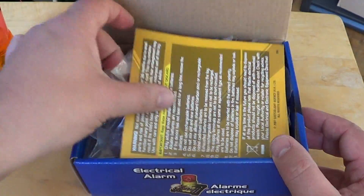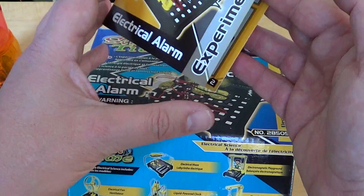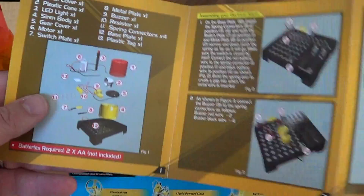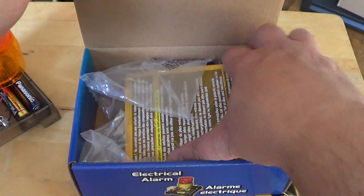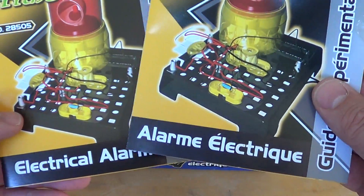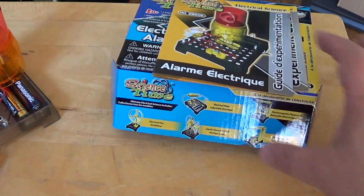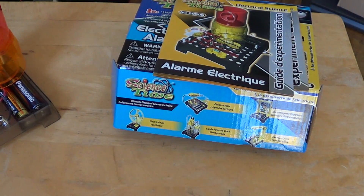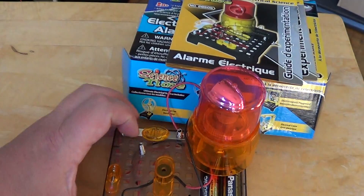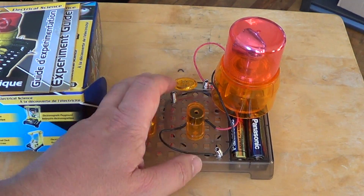It has everything — all the parts needed and a small booklet that will actually show you how to build the project. It's pretty well done because it explains very well how to build your electronic alarm. In my box I had French and English instruction booklets. Once it's done, and it doesn't take a lot of time — maybe half an hour to build — you basically get a small little circuit like this. This is the electronic alarm; I'm going to show you here how it works, just press here.